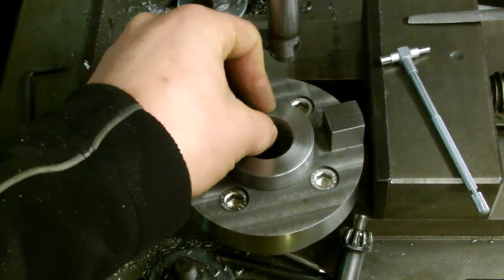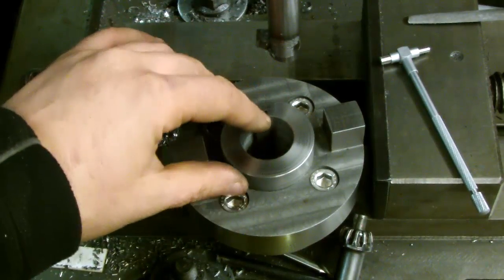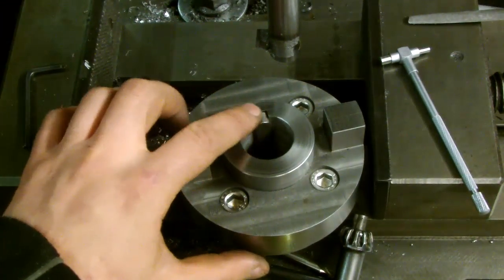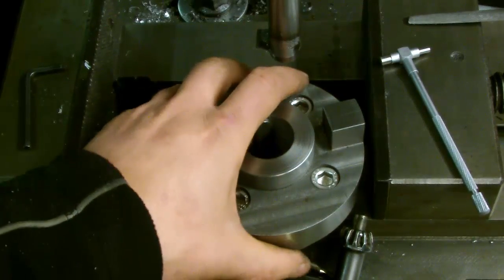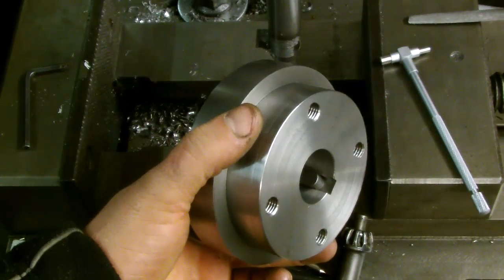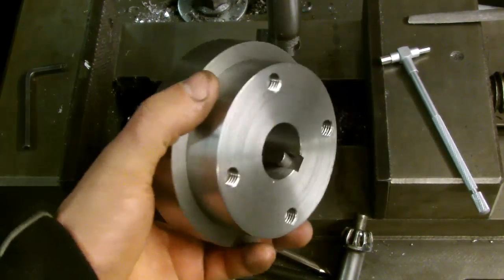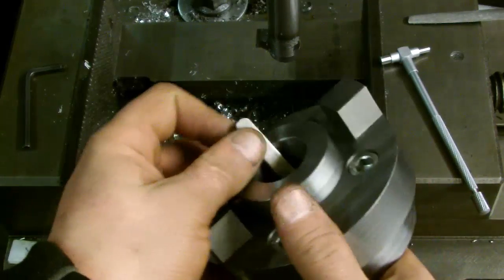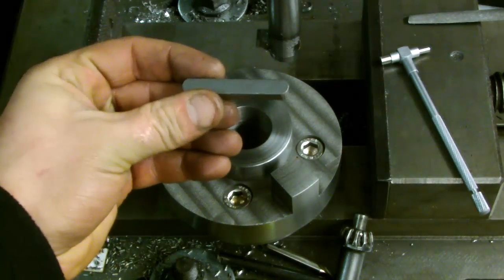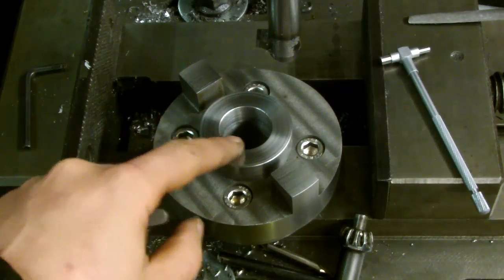And the key fits in quite nicely — very nicely actually. Doesn't fall out, so it's quite a nice snug fit. That's flush there, but it's longer — the slot is longer than the key itself, so there's obviously a bit of a gap at the back. But what will hold it in position is the fact that the motor shaft has the slot cut in — obviously done by a vertical mill, because it's encased. Once this key is in the motor shaft, it can't move left or right. So that will hold it in position from wherever it needs to be.